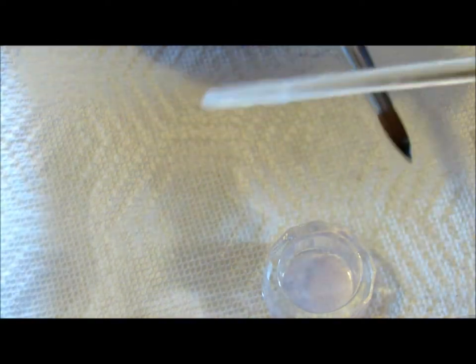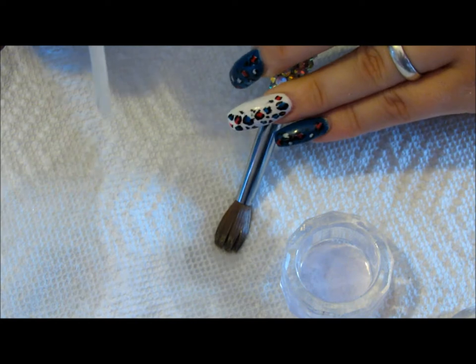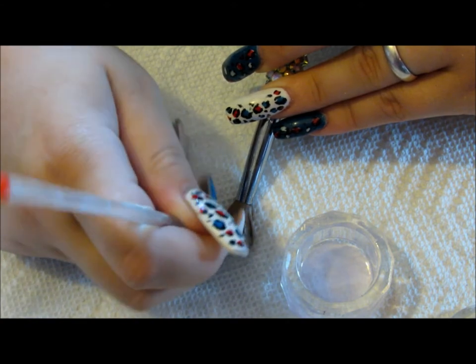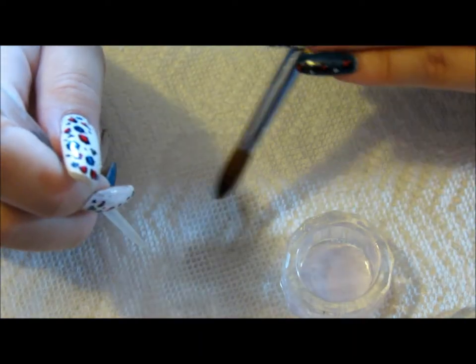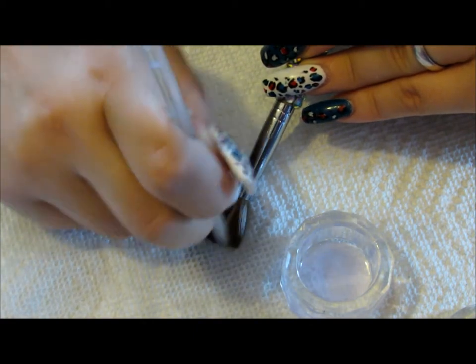If you do find that you have acrylic that has been caked in there, what I do is grab my brush and something like a napkin. I dip my brush in my monomer, place it on the napkin, kind of fan it out, press it down, and I gently scrape off any of the dried-on acrylic. I do the same process — dip it in the monomer, fan it out, and scrape off any that has dried.